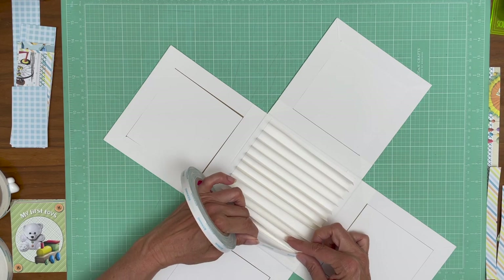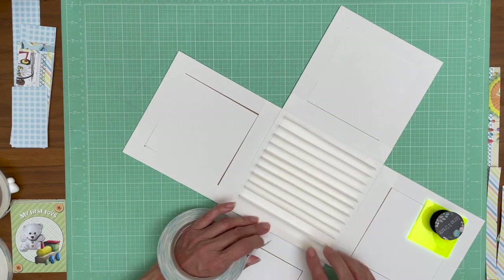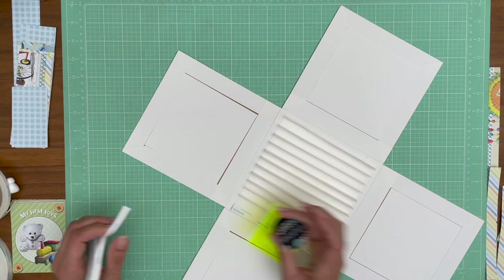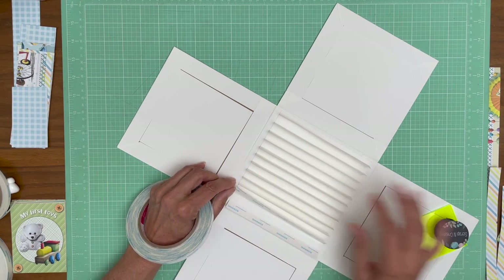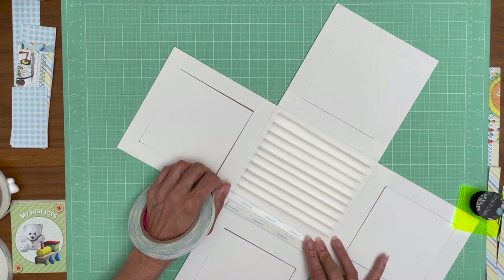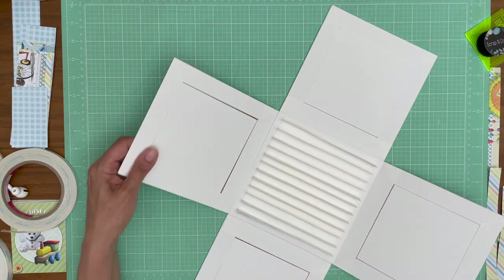We're adding tape to both sides of the hinge - it's going to hold our pocket page in place. This is the second one; I'm going to go ahead and do the rest of these offline. We're just going to continue this process all the way to the last hinge, which is number 12, and then our pocket pages are going to slip right over. So now I'm going to set this aside.